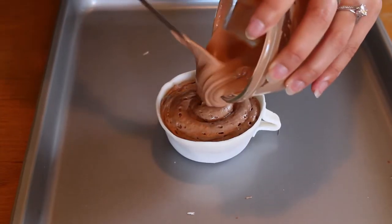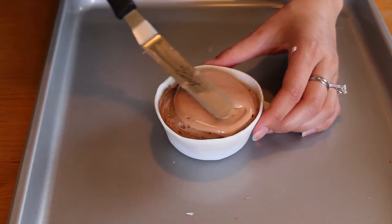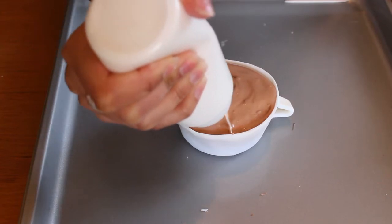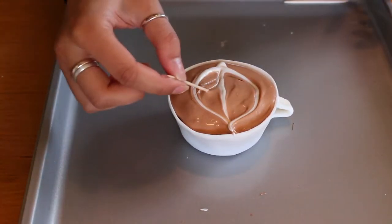Now that the cups are full, we can start with the latte art. I have melted some different colored chocolates here. We're going to fill it up with an orangey color and then go in with the white right after. You can draw whatever you like — the ones you mostly see in cafes like a little leaf or a heart, whatever your heart desires.